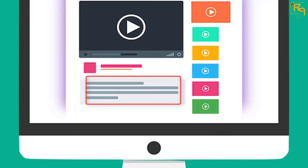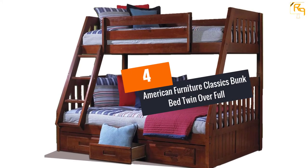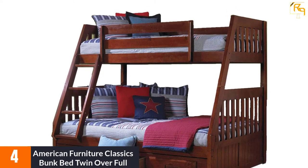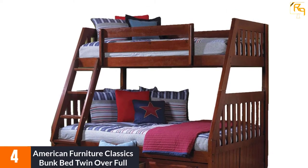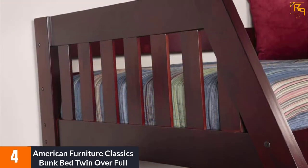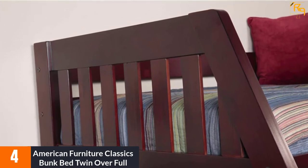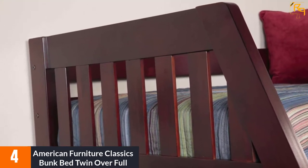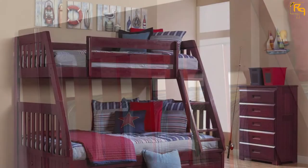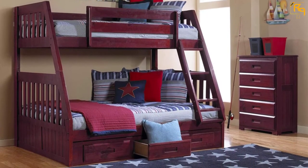At number 4: American Furniture Classics Bunk Bed Twin Over Full. As with all bunk beds, this item comes unassembled, but the assembly isn't too complicated. This bed has a twin over full configuration with a sturdy, solid wood design. It even comes with a webbed slat kit, which lets you skip the box spring mattress. The wood design is both attractive and functional, as it adds to the safety of the bunk bed. There is also storage located underneath the lower bed.